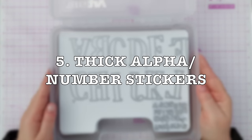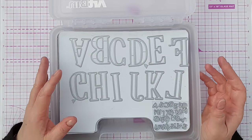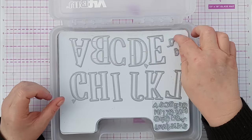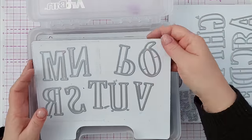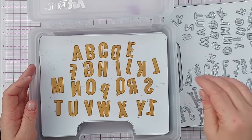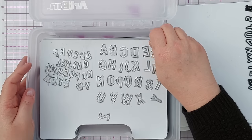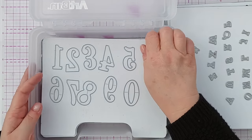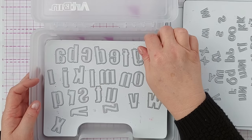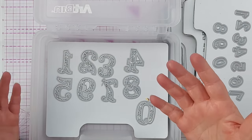Number five on my list is alpha stickers — alphabet and number stickers. When I was doing lots of scrapbooking I'd often buy those American Crafts brand alphabet stickers with dimension, but I don't use them anymore because I've invested in a lot of alphabet dies. I've been collecting these over a few years — when I see them in charity shops or on Etsy I'll get them because they are an investment that pays back over and over again. I use them on cards, in journaling, and scrapbooking.